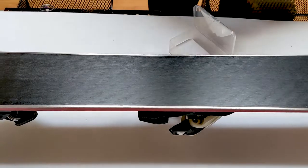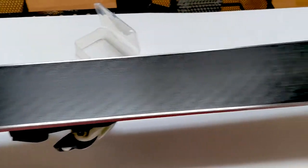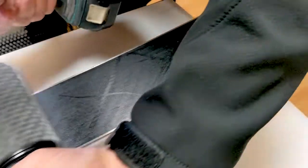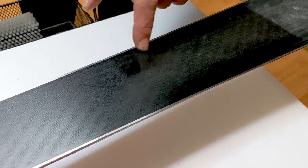That's because the paraffin acts as a release agent. So when we come back here on the clean base, we can make 30 passes and we still have the durability.